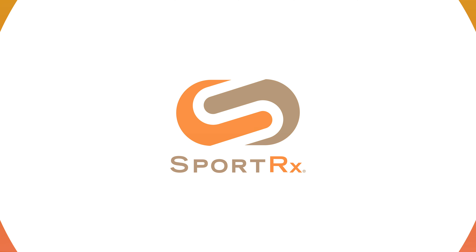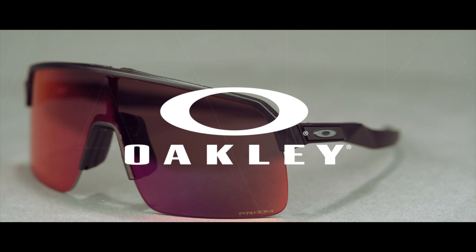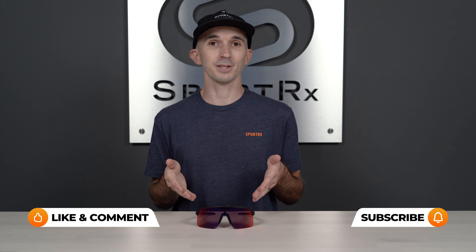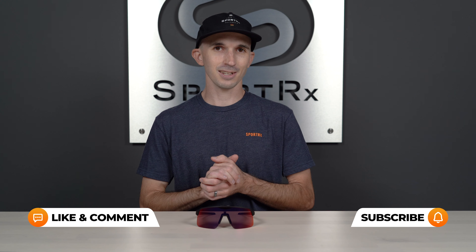Are you looking for a full shield sunglass with just the right amount of grip? Stay tuned for a full review of the Oakley Sutro Lite. Thank you so much for joining me here today. My name's Andrew and I'm the Oakley brand expert here at Sporterex. We've got tons of great information to cover about this Oakley Sutro Lite, but I do want to start out with prism lens technology since that's such a huge part of this sunglass.